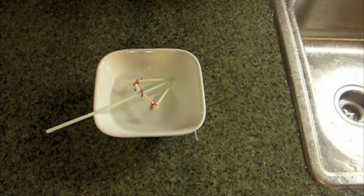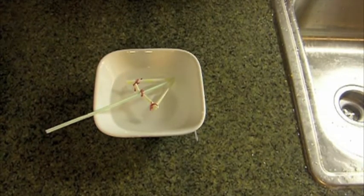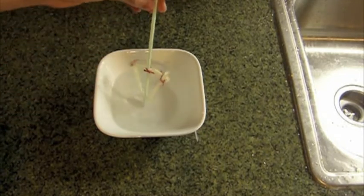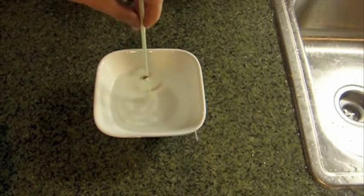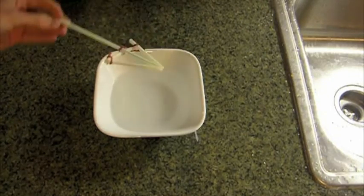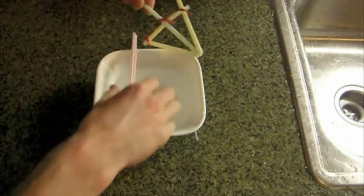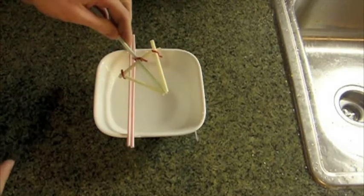One of the first couple videos I ever did was of a little toy that had a lot of mechanical value to it. Things I like showing are things that are going to intrigue the mind and curiosity. So if you have kids, this might be something that really sparks their mind trying to figure out how it's working. All it is is a couple straws, and I'll show you how to make it here. Let's get started.